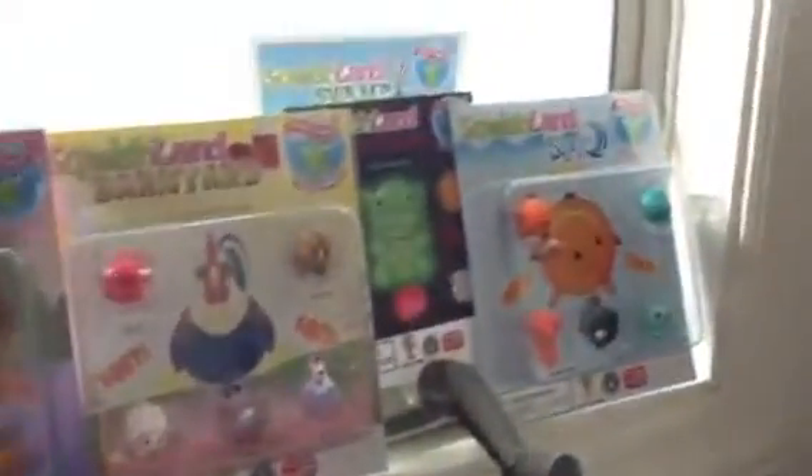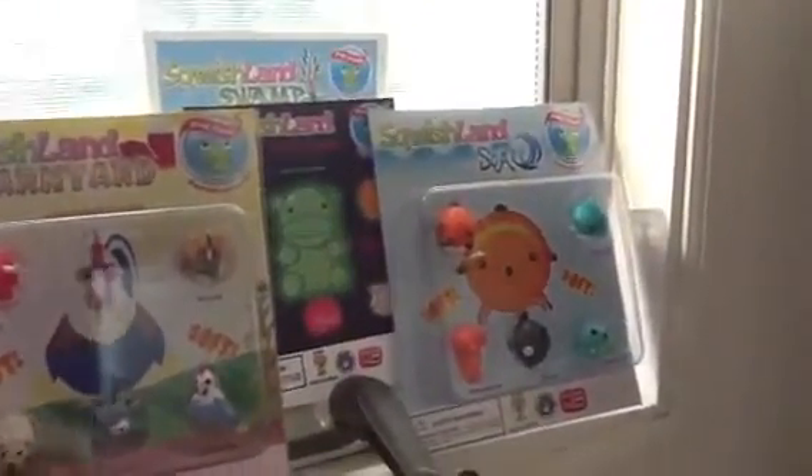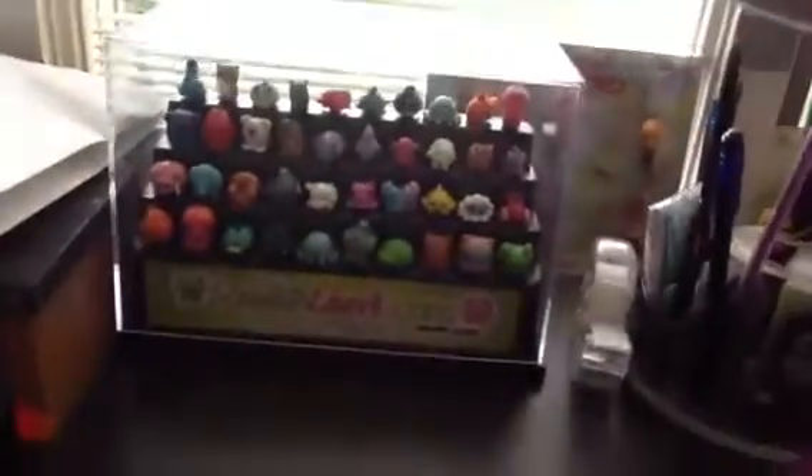Then I have the Zoomania one, the forest, barnyard, then I have those two paper ones that are the color glow-in-the-dark one and the swamp, and then I have the Zoomania one. So all of those. Thanks for watching.